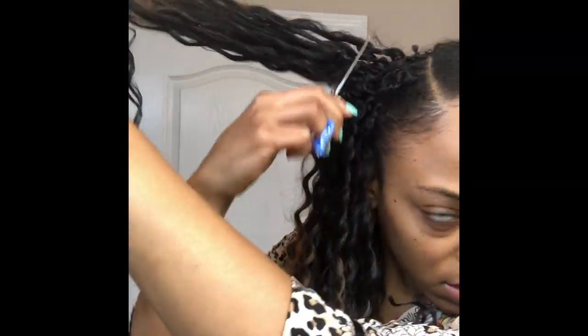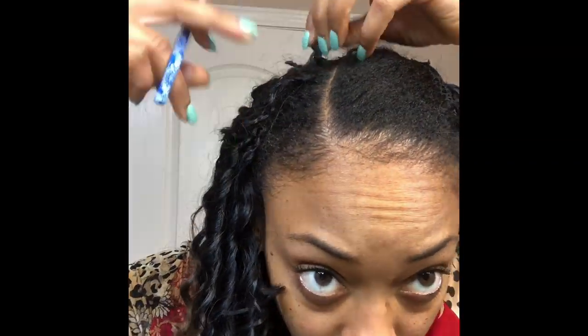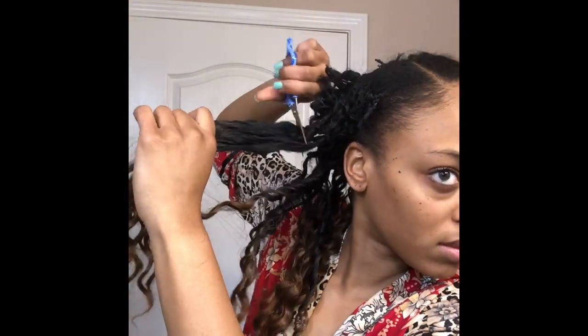I have really been sleeping on this braidless method because I did not know that the takedown would only take literally five minutes. All I did was grab a section of hair, cut the roots, and then pull the remaining hair out. Once you've cut all the hair and removed the roots, off comes the crochet wig in little to no time.